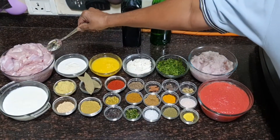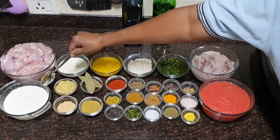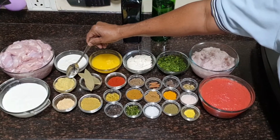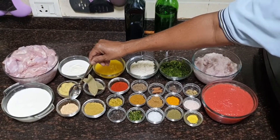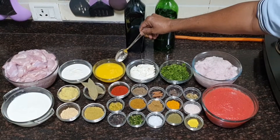I have taken 2 kg of boneless chicken thigh piece, 2 cups of curd nicely whisked, 3/4 cup of fresh cream, 4 tablespoons of ginger-garlic paste — 50% ginger, 50% garlic — and 1 and a half tablespoon of roasted Bengal gram flour.